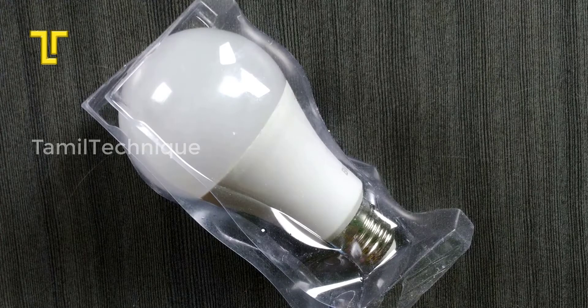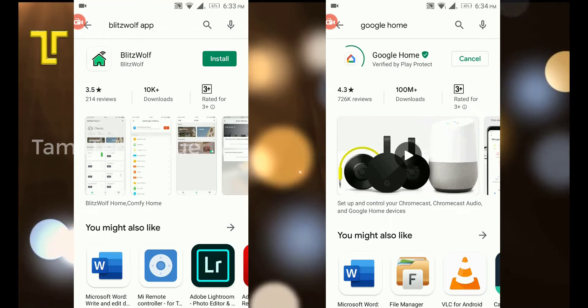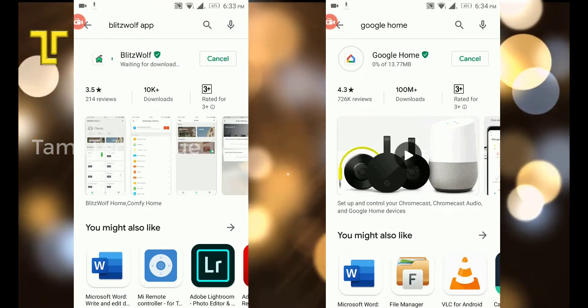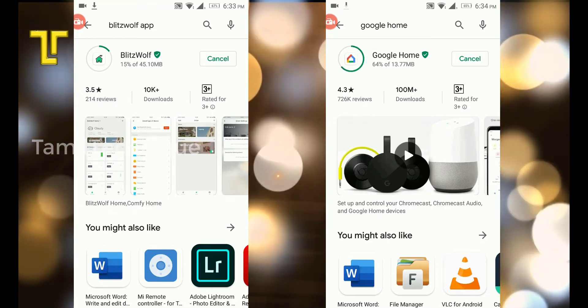Using the user manual, you can operate the smart bulb. The manual explains how to use the smart bulb with voice control through Google Home.